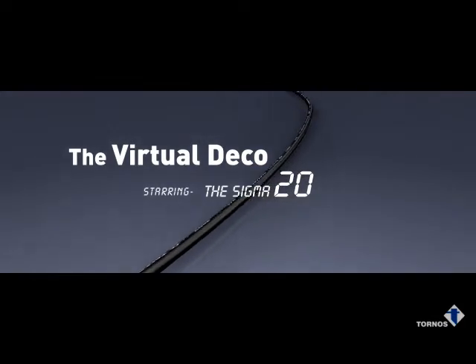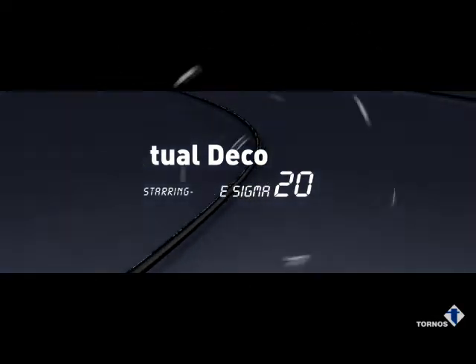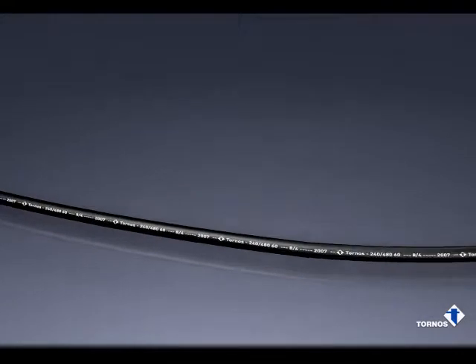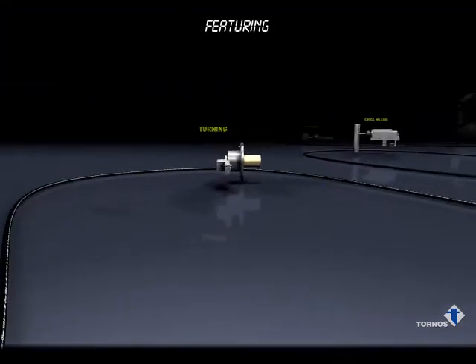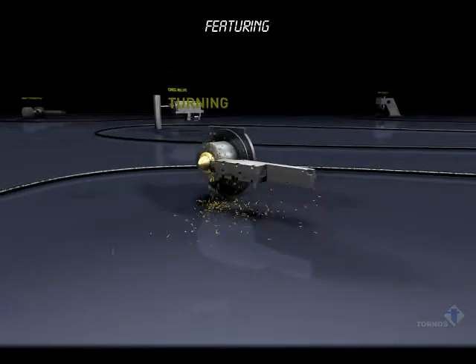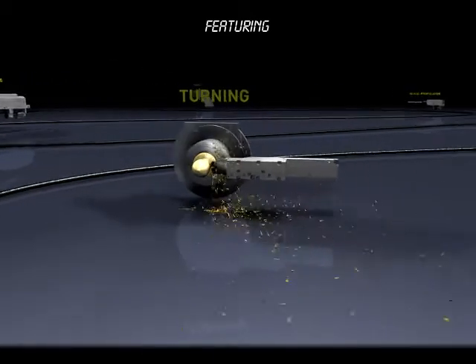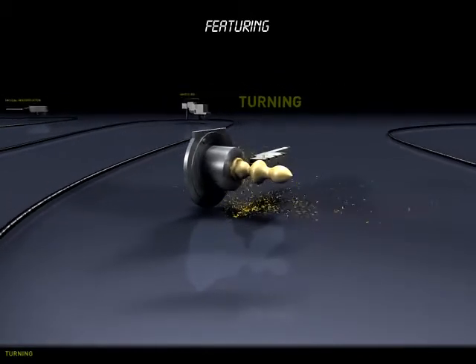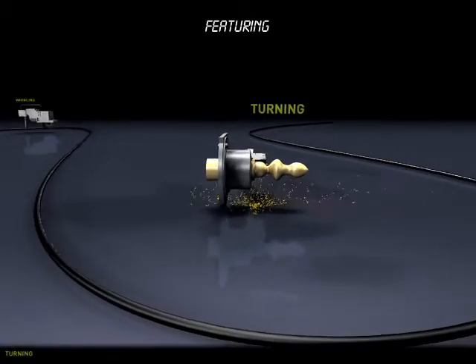Get to know the Deco Sigma 20. For precision turning, Tornos works close to the guide bushing delivering rigidity, tight tolerances and precision finishes. Go full depth of cut, eliminating roughing and finishing and reduce cycle times.